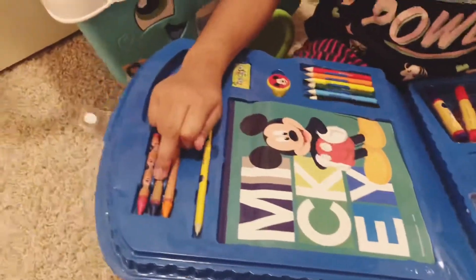And this is just a picture. So I'm going to now tell you these things. This is the plain Mickey Mouse notebook. In this box we have crayons, colored pencils, markers, watercolor paint, pencils, and separated colors.